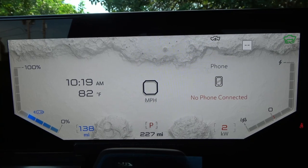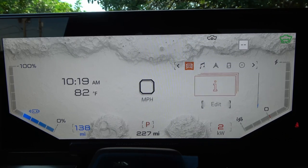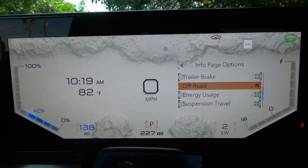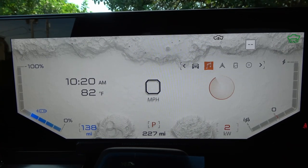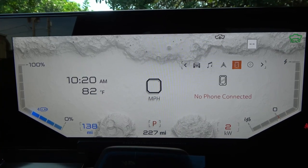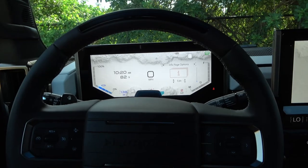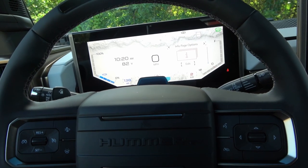With no phone connected, attempting to set up Android Auto, the info pages include trip one and two, timer, tire pressure, driver's system, trailer brake, off-road energy usage, and suspension travel. Going to music, it searches but doesn't find anything. The compass, phone, and settings are also accessible from the main screen.